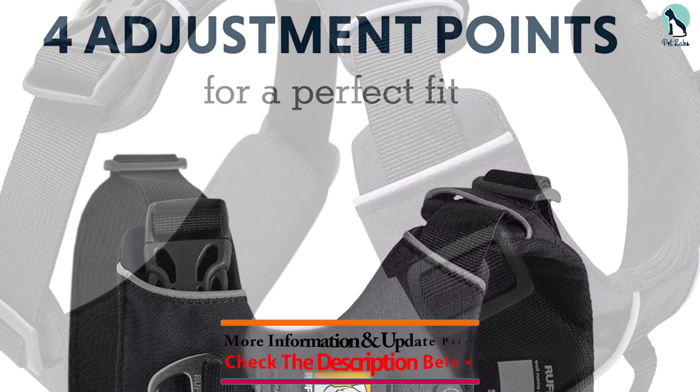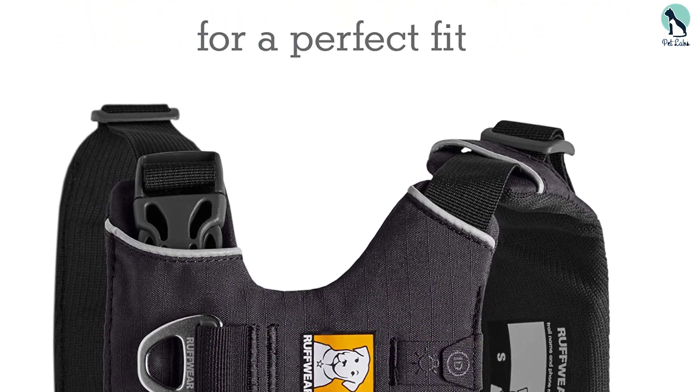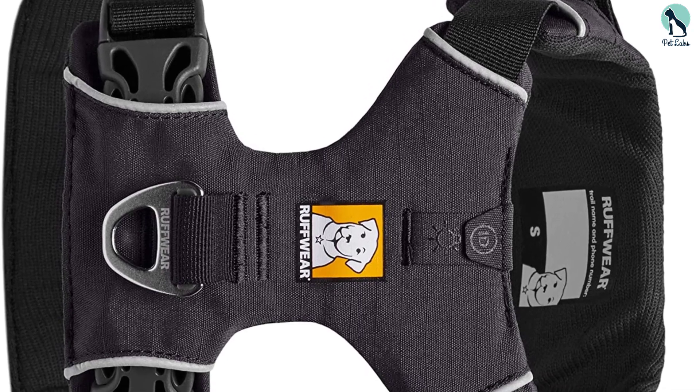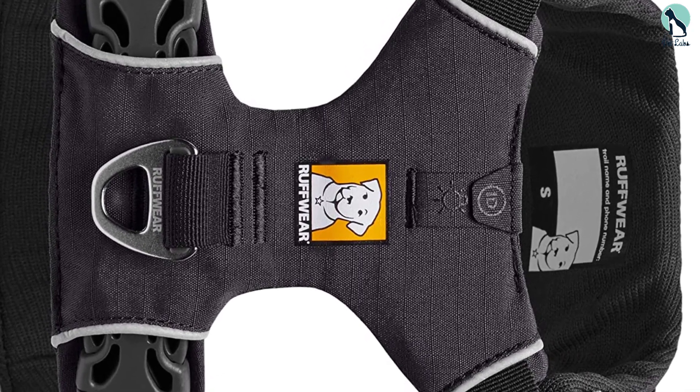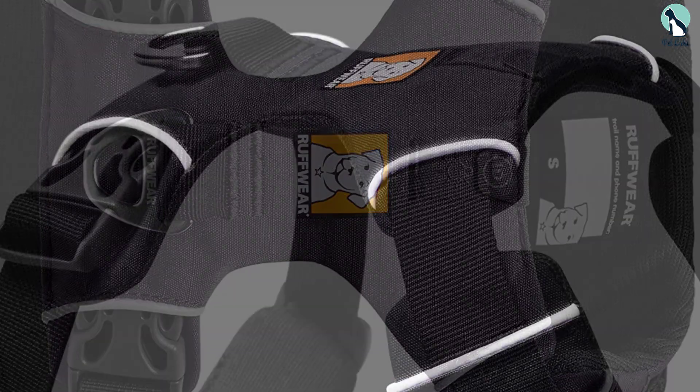Despite being very durable, the harness is extremely lightweight and perfect for extended wear all day long. You can quickly tie a leash to the front of the Ruffwear Front Range harness to prevent your dog from dragging you on your new adventures. It's also equipped with reflective material for night walks and four adjustment points.